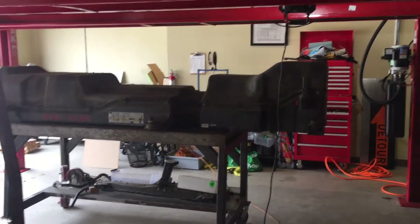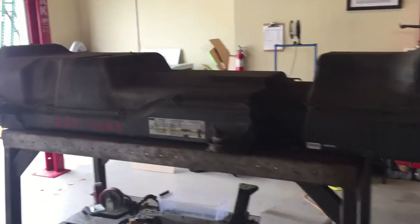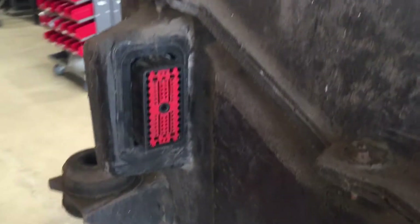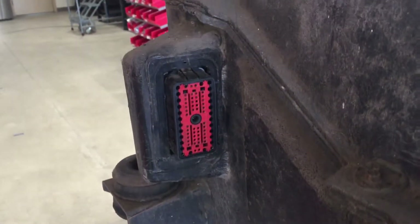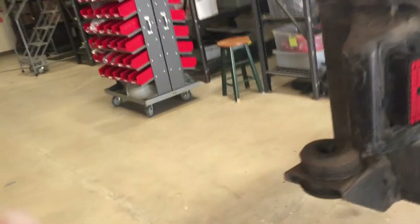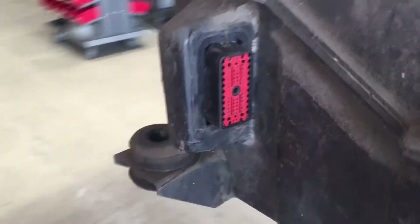All right, there we have it — the battery pack has been removed. There was a little something I left out as far as unplugging things goes. There's a connector on this side that needed to be unplugged — that really weird-looking plug right there. It's got a 10 millimeter bolt right in the center that threads in the middle, and that's what holds it in. You loosen that bolt and the plug pretty much just slides off.